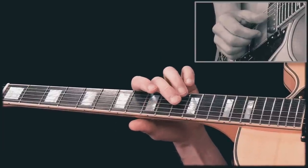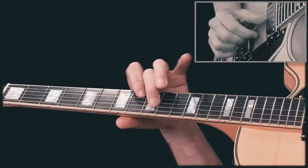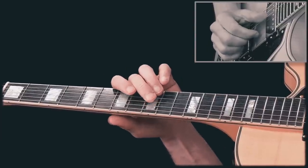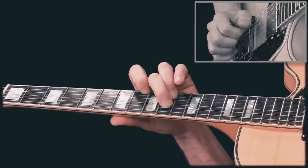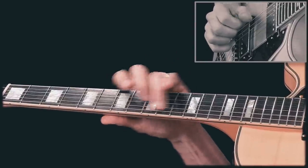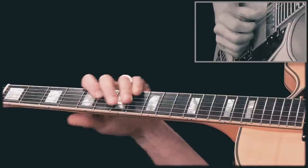Now we switch to G and play... F comes here... G... and back to C. And then I play...